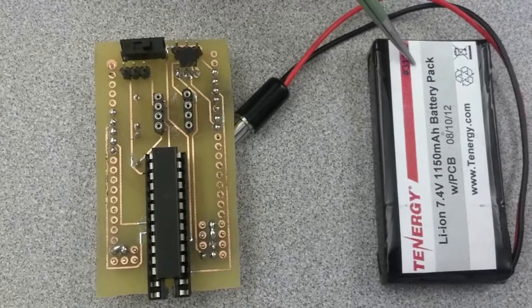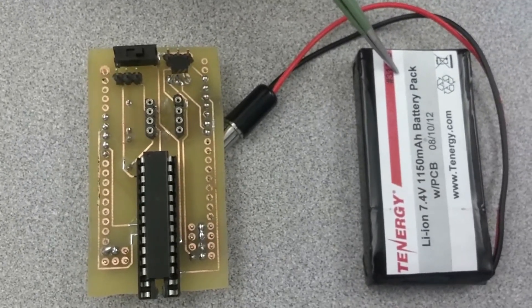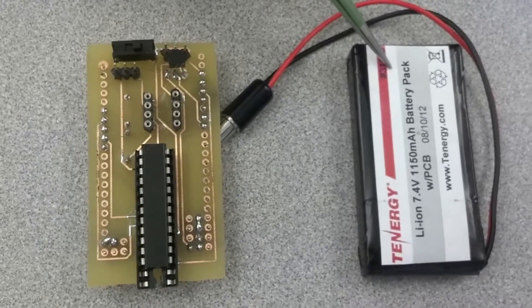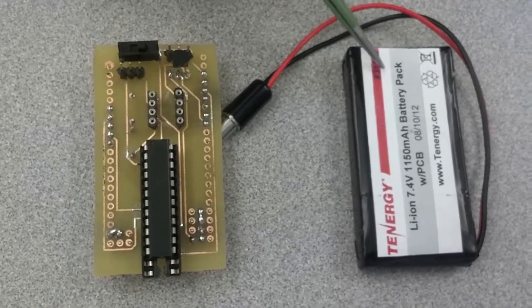This device is currently being powered by a 7.4-volt lithium-ion battery, but can use a large variety of different power sources depending on requirements. It can be connected to the smartphone directly using USB or wirelessly over Bluetooth.